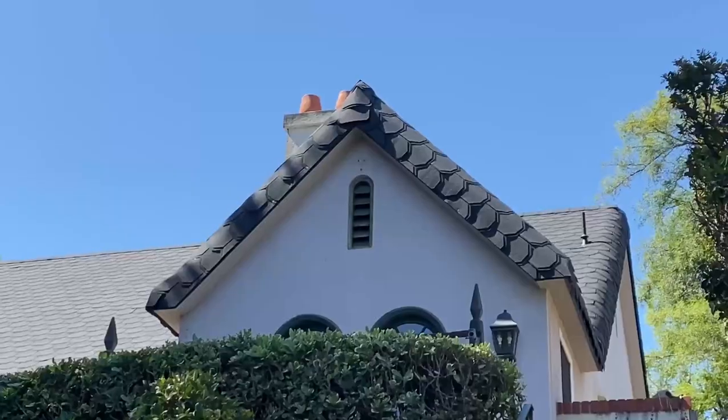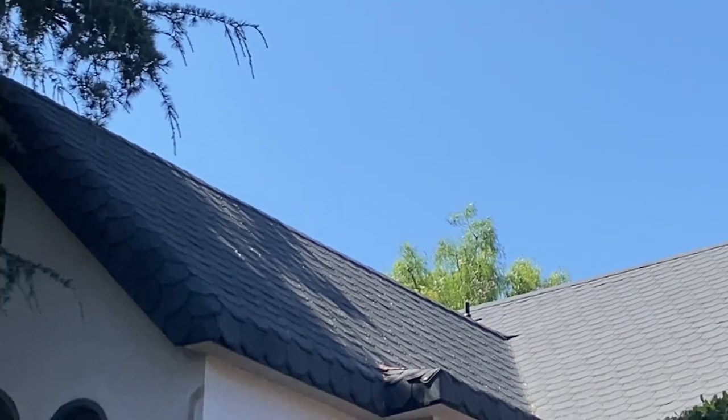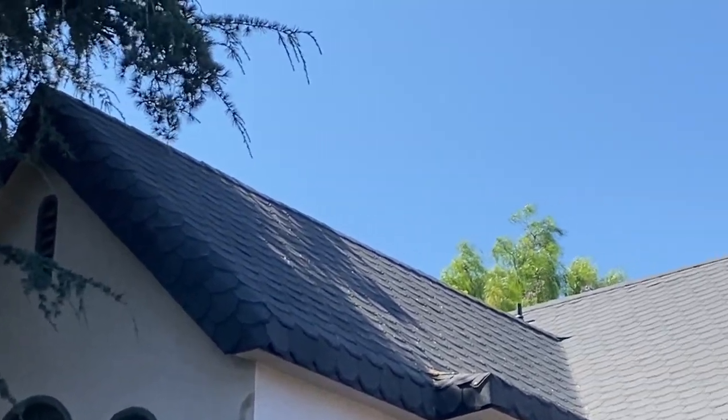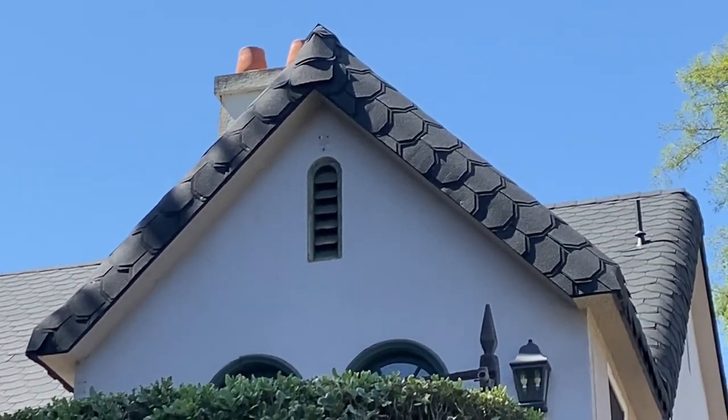Make sure the roofer takes his time. This is how it wraps around the round curve. This is a beautiful house, about 100 years old. Greetings to my good friend, the Irishman Maurice.